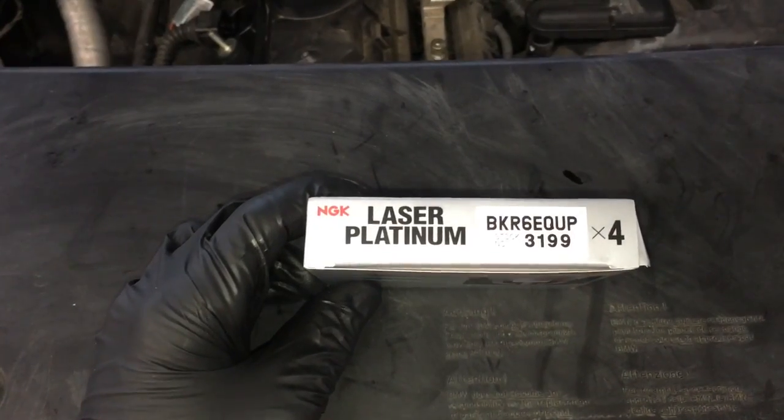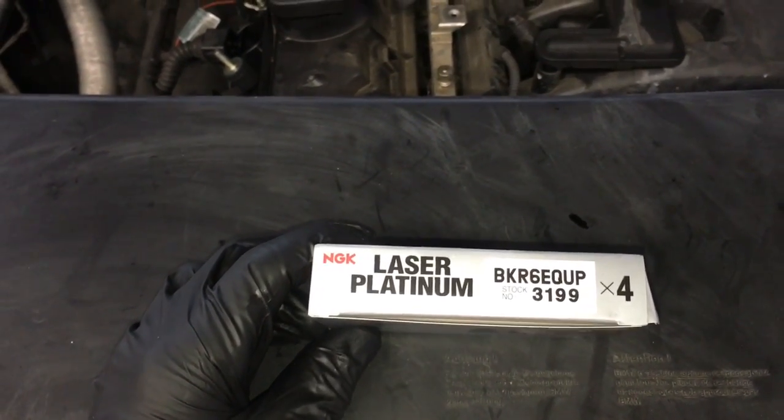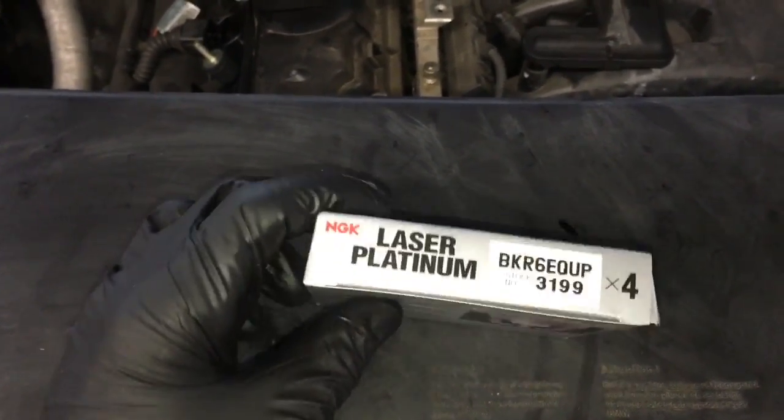We're going to be installing NGKs in this BMW. I will leave a link for these spark plugs in the description of the video. I also leave a link in the description for all the tools that I'm using.